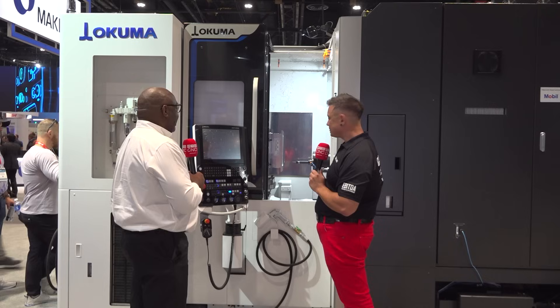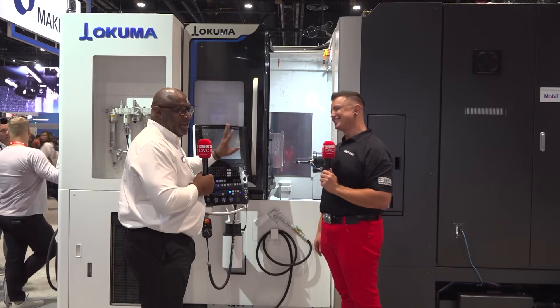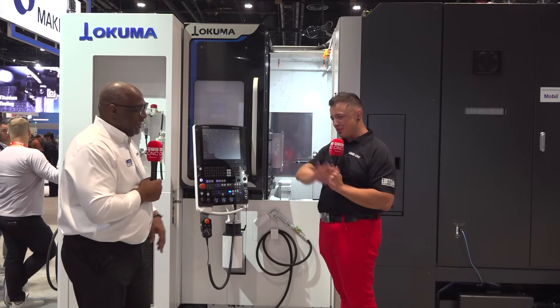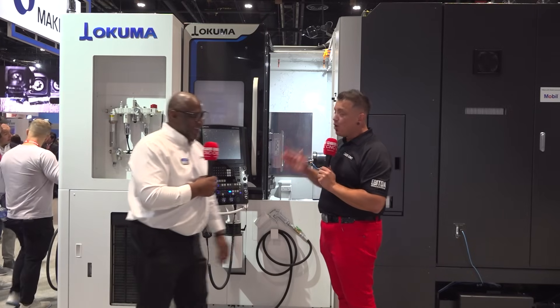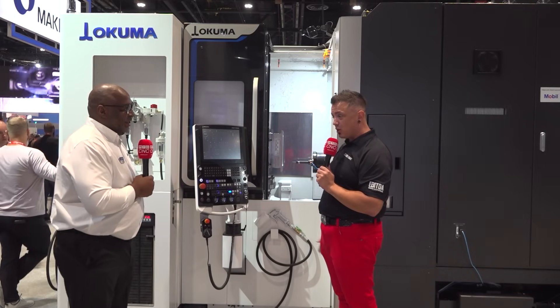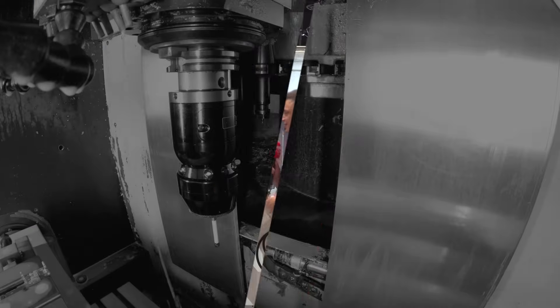Finally, this machine has been so popular we've sold it twice already and this is its premiere. There are people outside the camera waiting to get in here when we're done recording. With that, I'm going to wrap it up so these people can come check out the machine. Thank you so much Errol, appreciate your time.